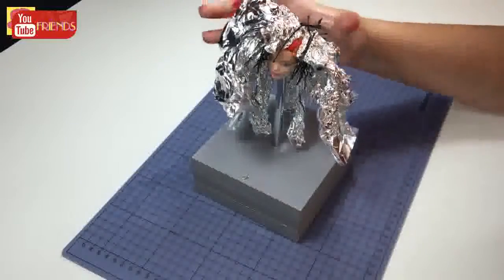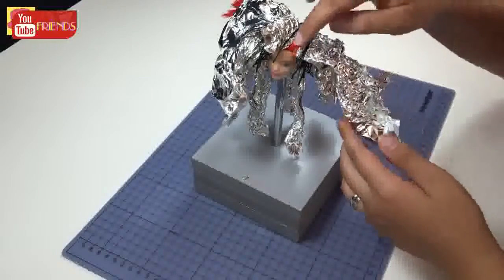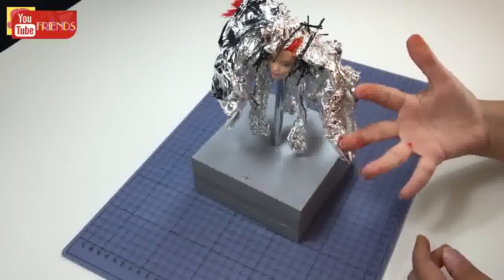All of her hair is colored and covered. I will wait for a while and apply it with a hair dryer on low heat. Finally, I will wash it with hair conditioner.